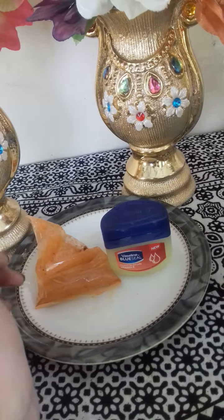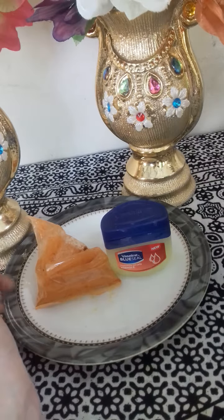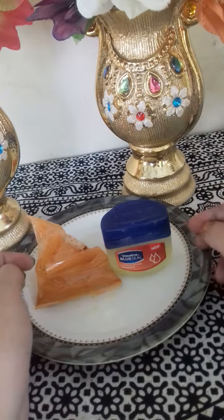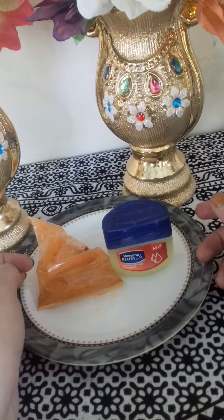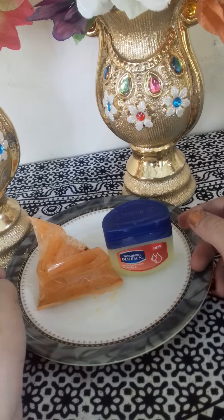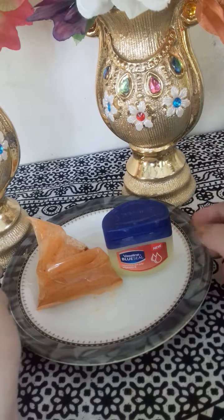Welcome back to my channel Supermax Beauty Tips. Today I am going to make a lip balm in orange shade. This is a very easy way to make a lip balm and I have also tried to make a lip balm.